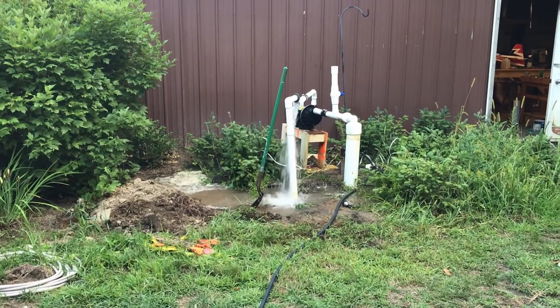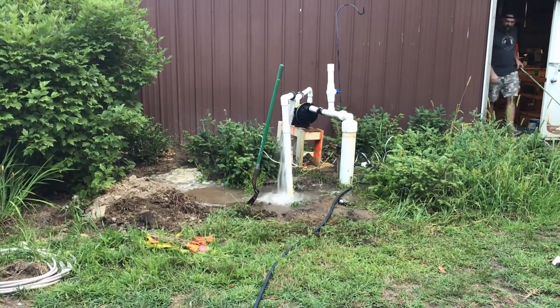This is Part 2 in a video series of me trying to resurrect an old farm irrigation system.